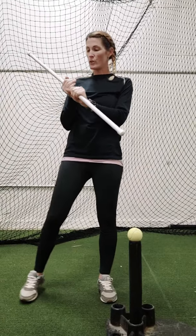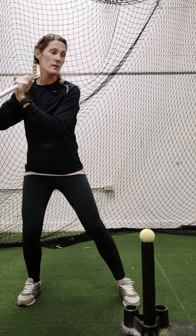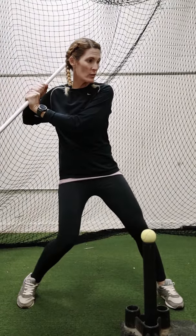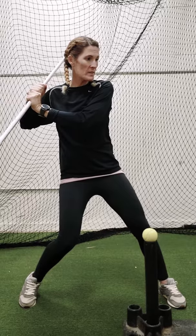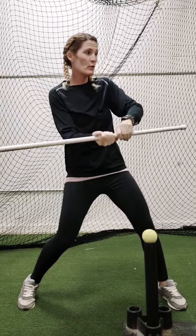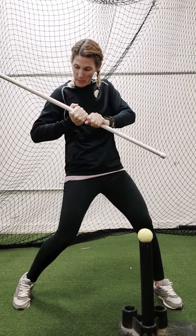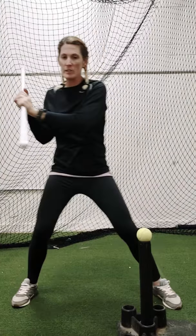What we're going to work on is another connection drill. When we talk about connection, I'm stretching right here. A lot of times our hands tend to get disconnected from our body, or our hands come through and our shoulder never rotates. That causes us to push the barrel through and we can't gain as much snap.